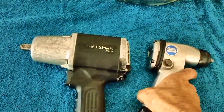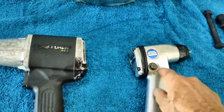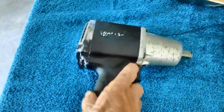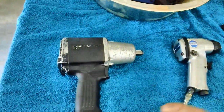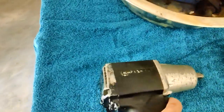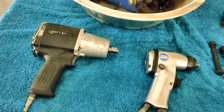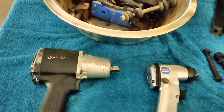He traded me a Central Pneumatic 3/8 air impact wrench - I oiled them up and they work great. He also gave me a Craftsman half-inch, and I checked it out - it works great too. So he got the transmitter and I went from zero impact wrenches to three overnight. I gotta tell you - don't tell him - but I skinned him on that deal. I got the best of it completely.